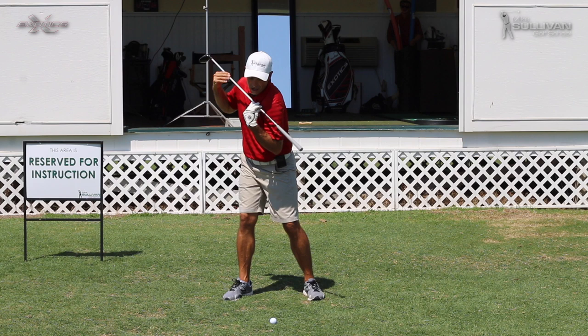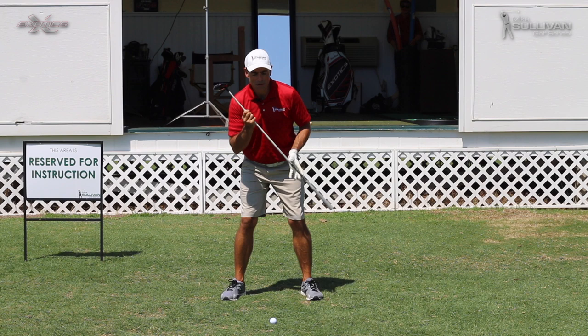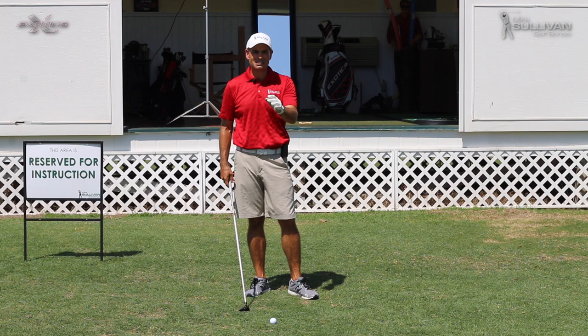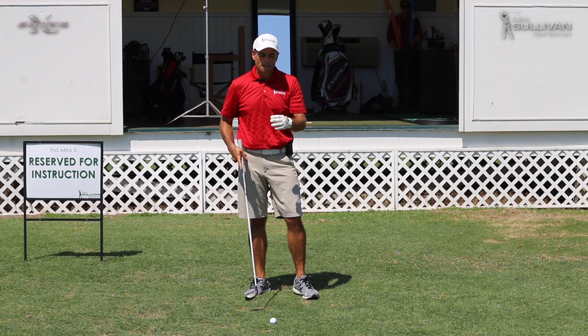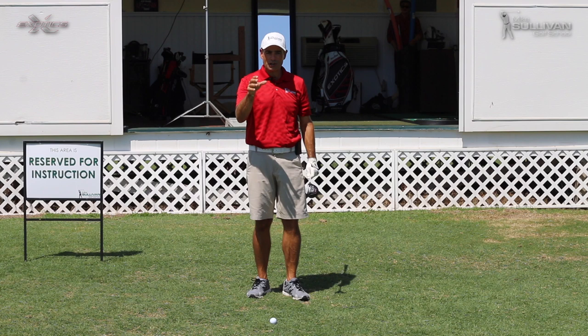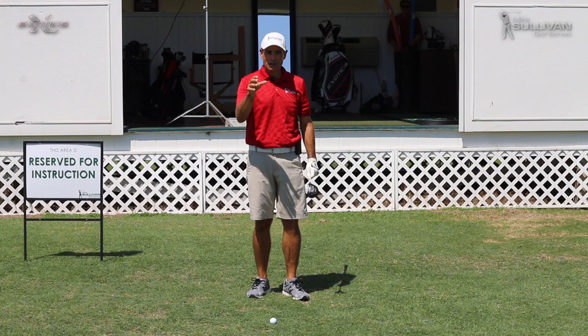Look at yourself in the mirror — we call this a secondary spine tilt. Get your good secondary spine tilt, turn back, and then work on turning through with your lower body. This pivot move is not something you're going to pick up in a day or two — you're going to have to practice it over time. Put that club across your shoulders with a nice secondary spine tilt, and take note that this hip is turning, not sliding. If you get your pivot working better, your golf swing is going to look better and you're definitely going to hit the golf ball a whole lot better.